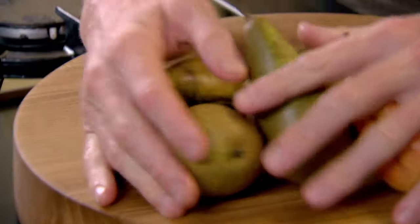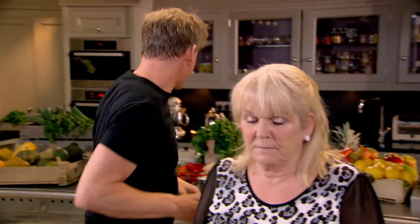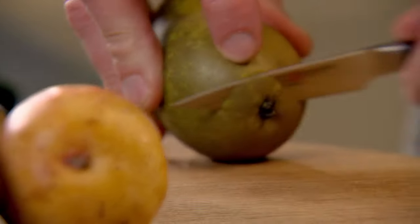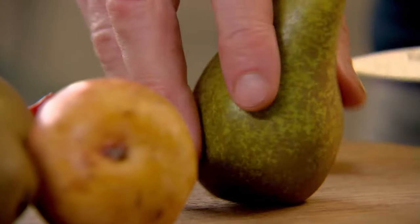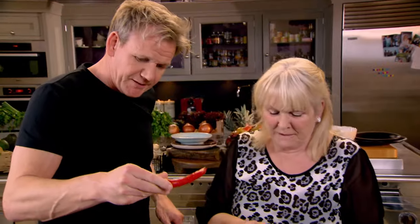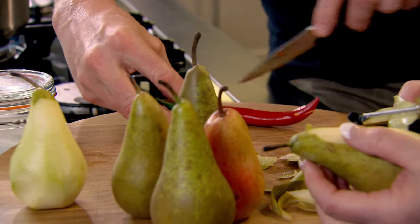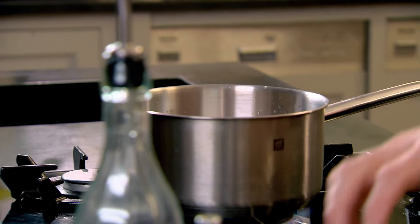Next up, dessert — delicious poached pears. I love pears. We're going to poach them with a little bit of chilli and a little bit of saffron. Pan on. Take off a little slice at the base so they stand up nicely, then peel them. Then the chilli — hold it up and just go down through, open it up, into the water, seeds in as well.